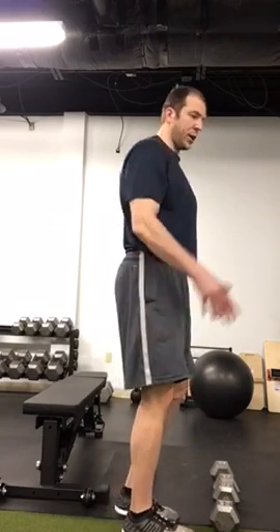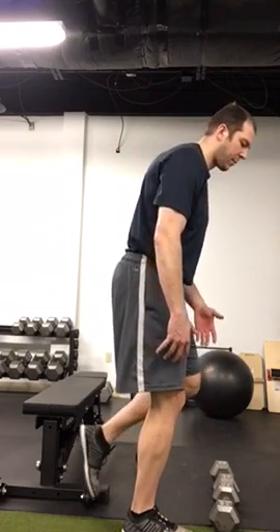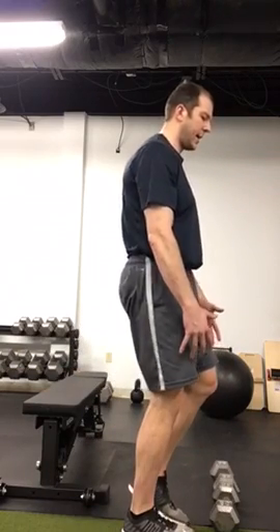If we want to incorporate a little more proprioceptive ability and tie in some components of single-leg balance with the hip hinge, we can do a single-leg RDL. You can start unweighted and also progress to using weights. Set your feet appropriately, then perform the hip hinge down — there's your RDL — and then back up. The Romanian deadlift can be progressed to a single-leg Romanian deadlift.